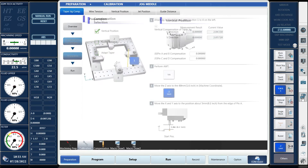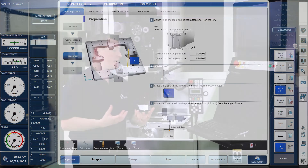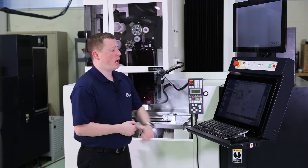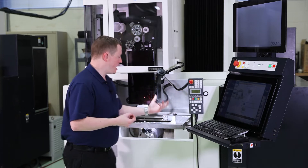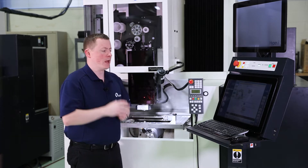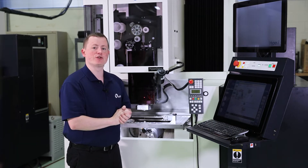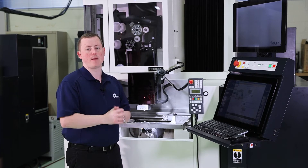Next we're going to go to preparation, and on the screen it shows we're going to select where that jig is on the table. The jig is on the right side of the table, so I'm going to press number one here, which correlates to the right side of the table. Then I have additional pin compensation — if my jig isn't sitting exactly at zero, I can use a dial indicator, measure my pins, maybe they're a tenth off, and put that information in the control so it correctly compensates for that.